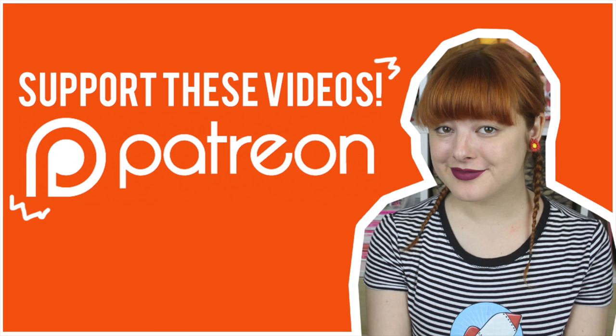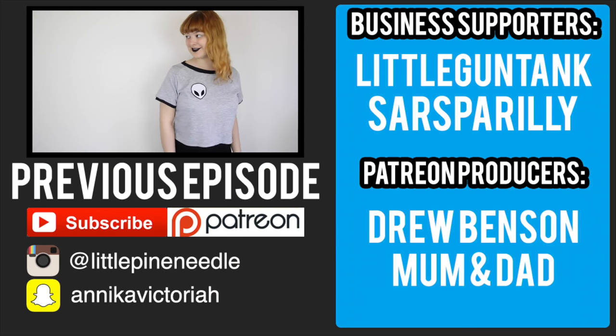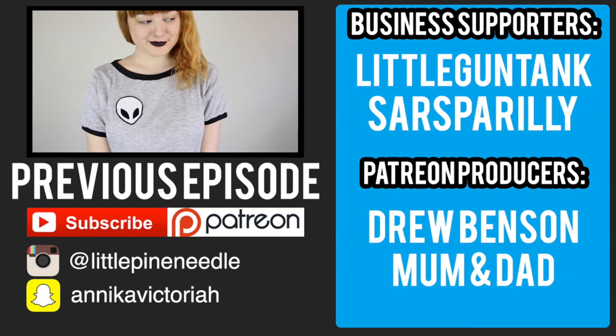Thanks so much for watching, and I'll see you all in my next video. Bye! Thank you so much to all of my patrons for helping to make this video possible. To support me on Patreon, go to patreon.com/AnnikaVictoria.